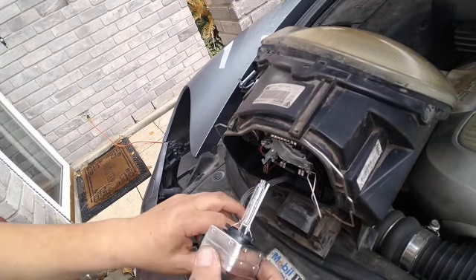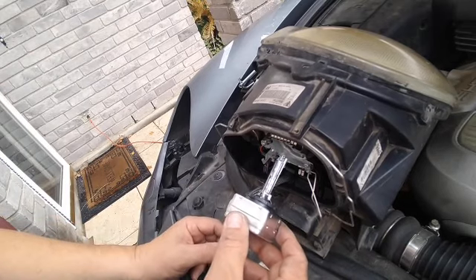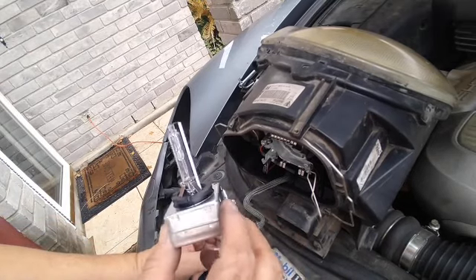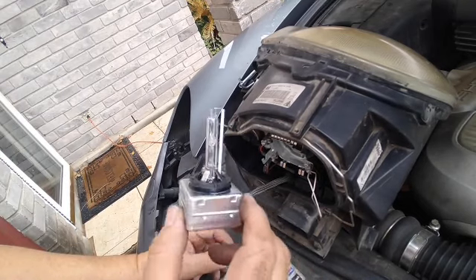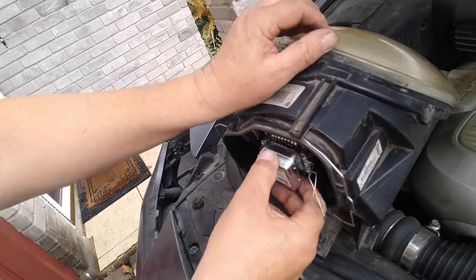These bulbs are very expensive — if you go to a regular auto store they're about a hundred bucks. I purchased them online for $19 for two of them, so this is gonna be fun. I want to see if it works or not.